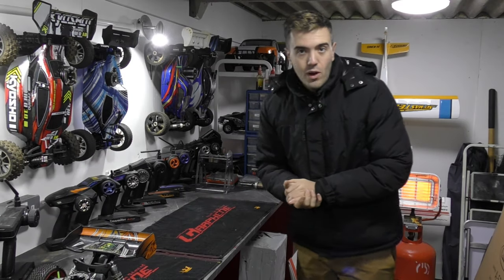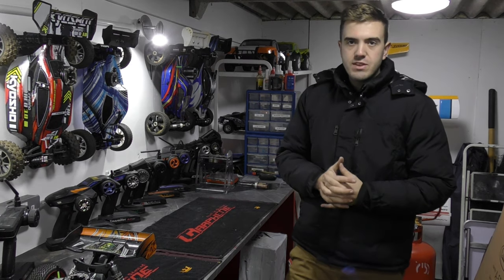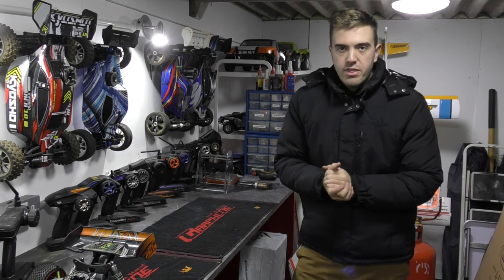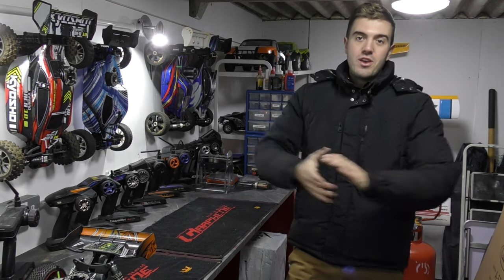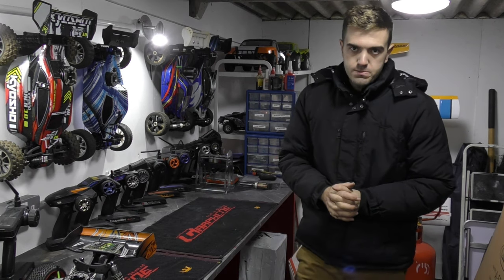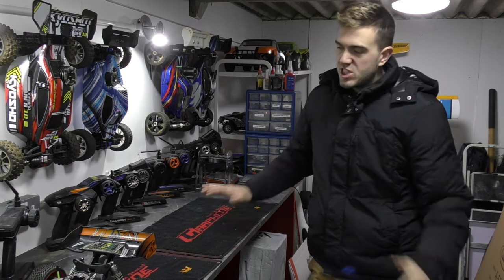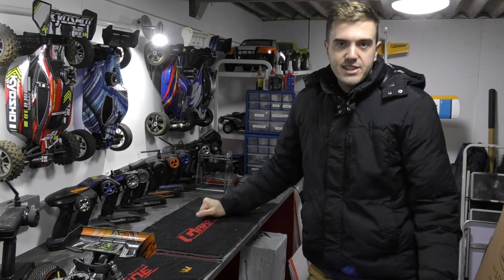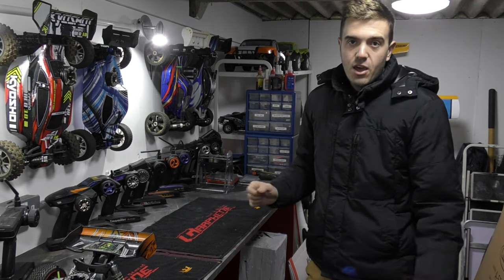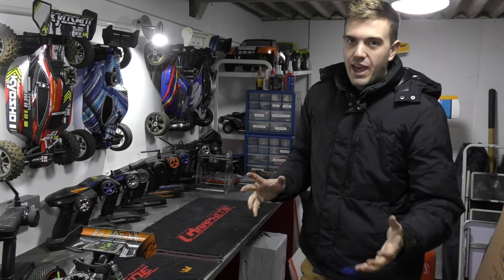Hello guys, hope you're well — welcome back to a brand new video. In today's video we're going to have a talk about one-fifth scale petrol RC cars and whether they are better for a beginner, or whether you should go with the smaller alternative being nitro. Naturally people tend to go for nitro cars as their first: they're smaller, they look less intimidating, they are cheaper, and people think they're going to be easier to use.